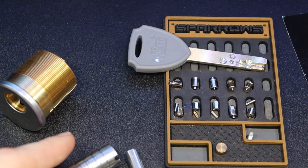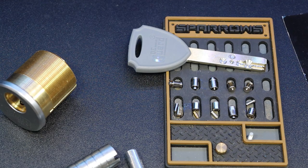And that was a five pin Degarde lock. Alright everyone, thanks for watching.